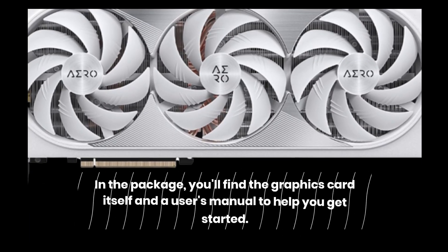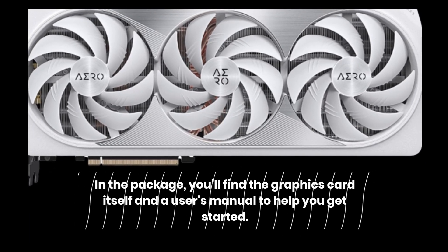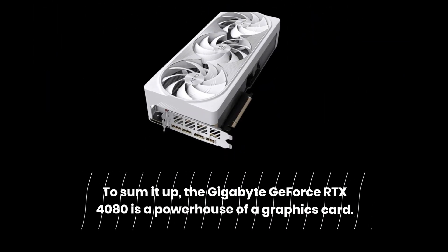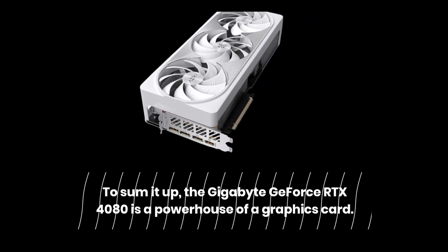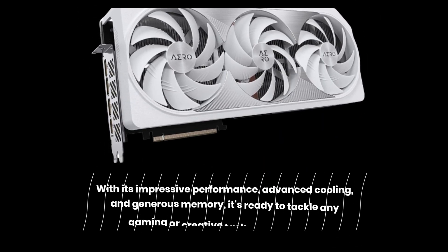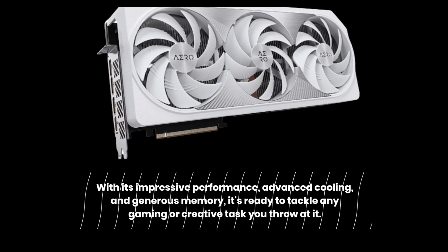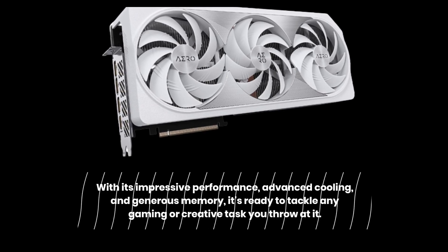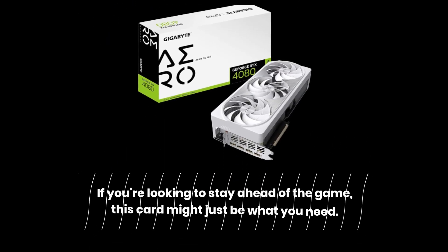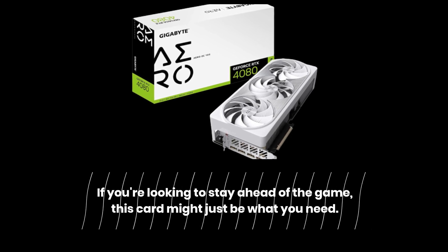In the package, you'll find the graphics card itself and a user's manual to help you get started. To sum it up, the Gigabyte GeForce RTX 4080 is a powerhouse of a graphics card. With its impressive performance, advanced cooling, and generous memory, it's ready to tackle any gaming or creative task you throw at it. If you're looking to stay ahead of the game, this card might just be what you need.